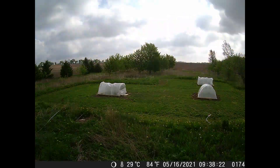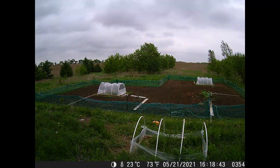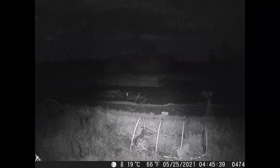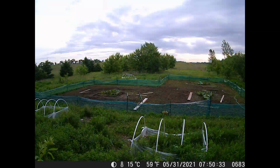Alright guys, the time-lapse — we've been waiting for it, it's a couple weeks in the making. We actually had some stuff going on here: we got the tilling done on the patch, we ended up removing all three hoops from the pumpkins eventually, and we ended up putting one back on for the frost as well as covering the other two with frost blankets for the week. So there you have it.